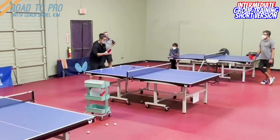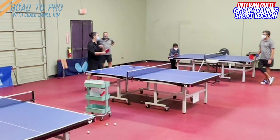Down the line, here. Make the smallest movement as you change from backhand to forehand. Make the smallest movement.